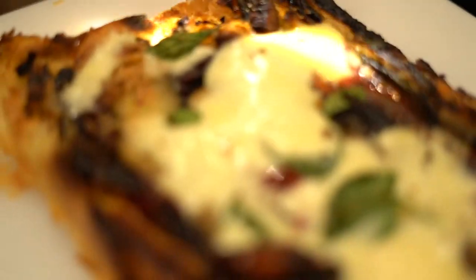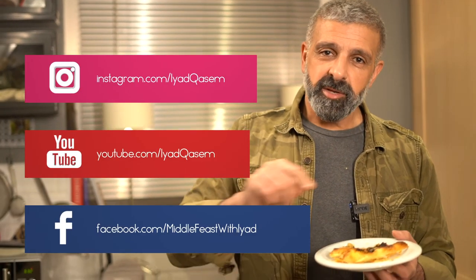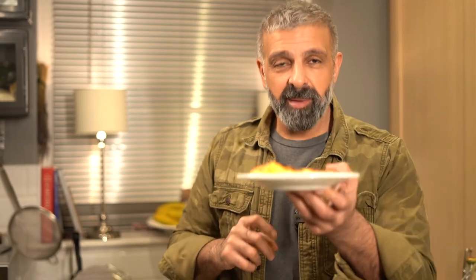Superb! The vegetables are very nicely roasted, the thyme is giving it a lot of beautiful aroma, the basil on top — absolutely gorgeous. Simple, easy, and delicious. Please make it at home. My name is Yet Kassim, I'm a qualified chef from Le Cordon Bleu, and I hope you like this recipe. If you do like my recipes, please follow me on Instagram, Facebook, and YouTube, click like, and let me know what you think. I hope you like this pizza — bon appétit!